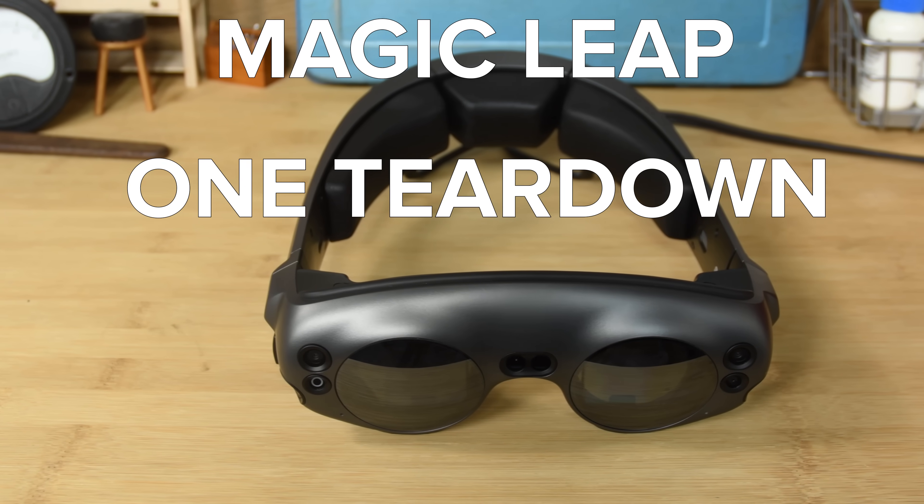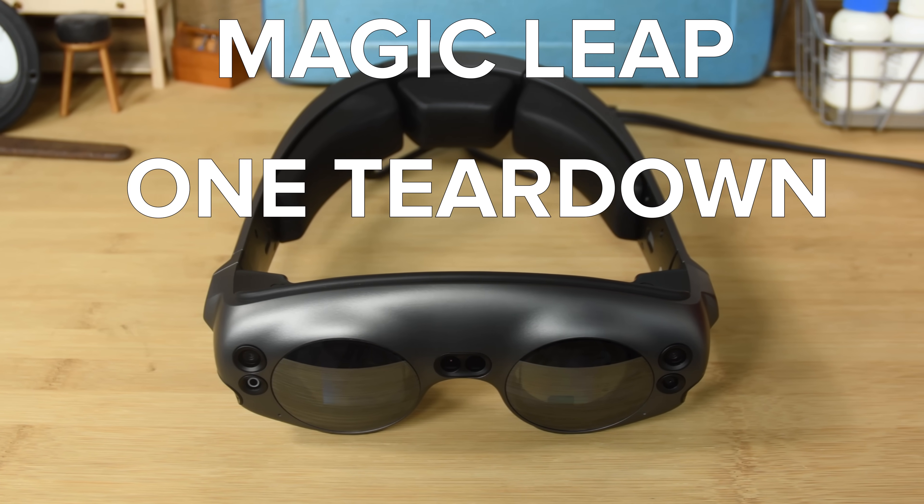We've torn down our share of VR headsets, but now the Magic Leap is the first mixed-reality headset to land on our teardown table. What makes the Magic Leap so magical and leapy? We're gonna tear it down to find out.